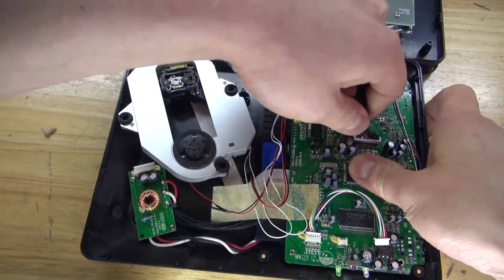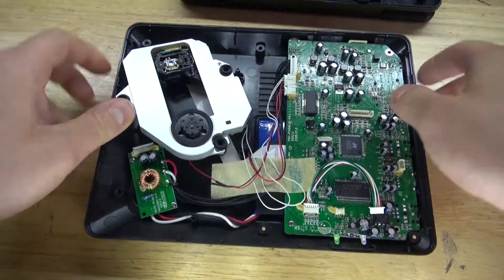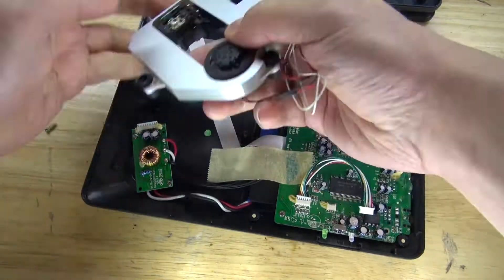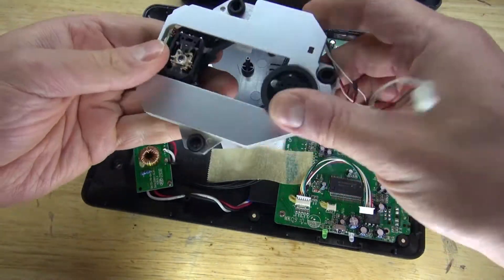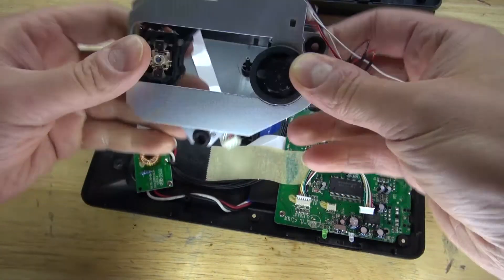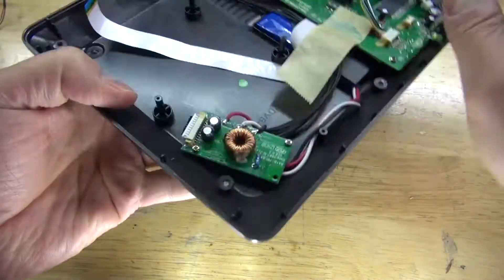Now to detach a few cables, and this is what it looks like inside — very interesting and very simple. This right here is the DVD player; it has some DC motors and a laser diode. Some of these components are potentially useful, so I'll keep this aside — maybe I can use it for a future project, or parts of it.